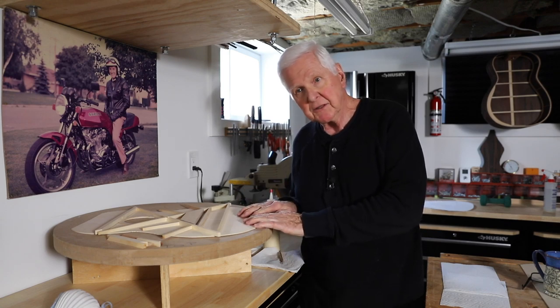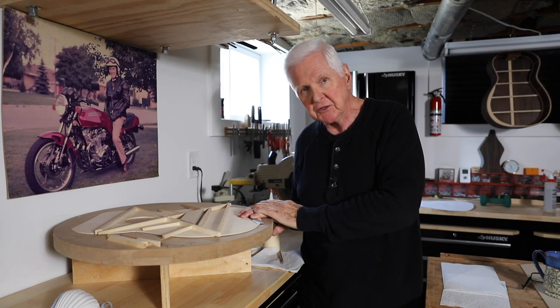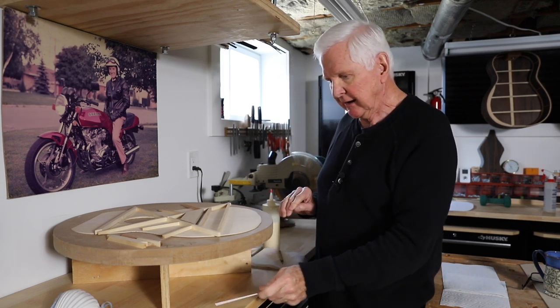Okay, here we are at the top at the go bar deck. I've got our go bars hanging on the wall. I'll get those in just a moment, but first I wanted to show you exactly where we're at.